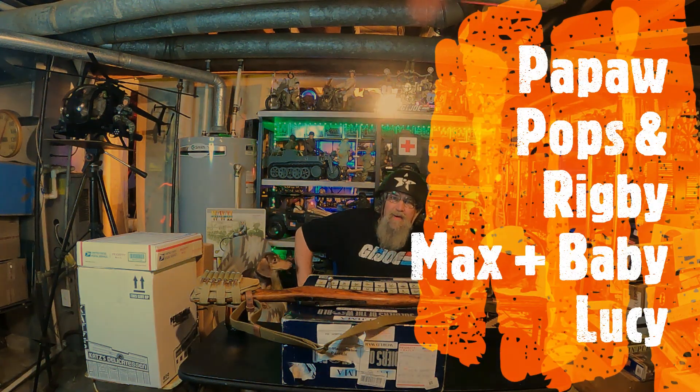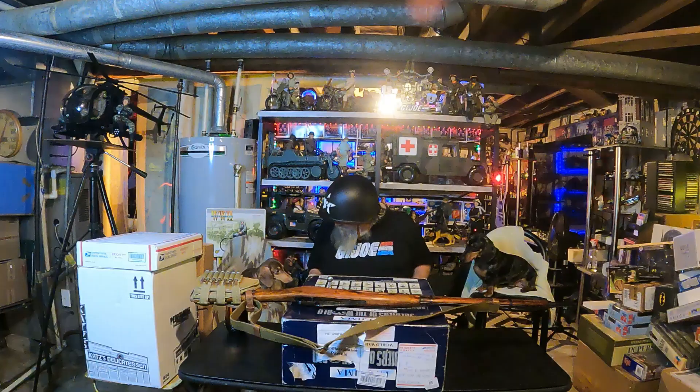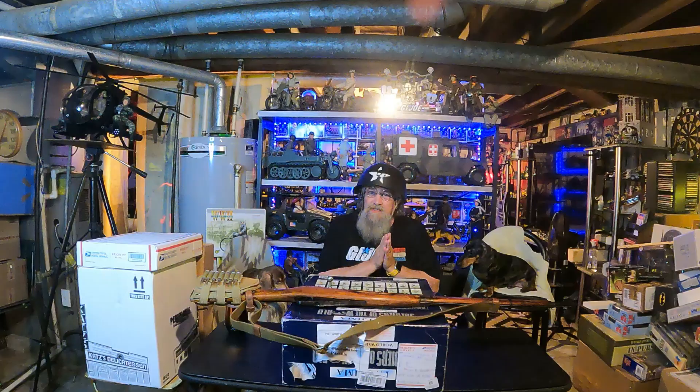All right, here we go. Hey, it's me Pebble Pops and Max and Baby Lucy's here. It's G.I. Joe night.